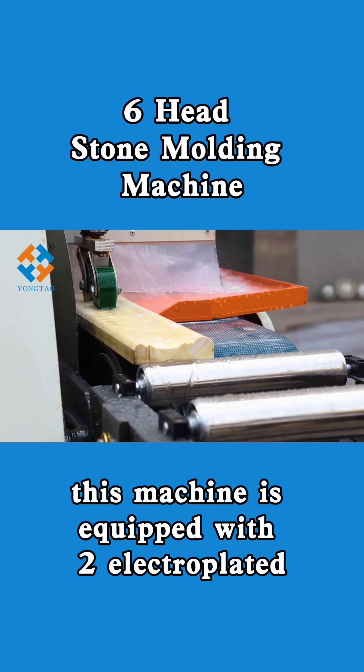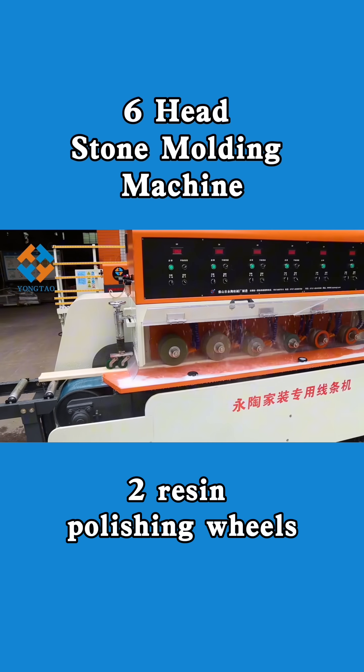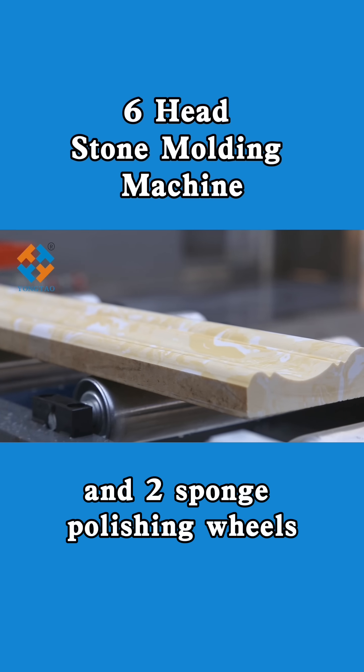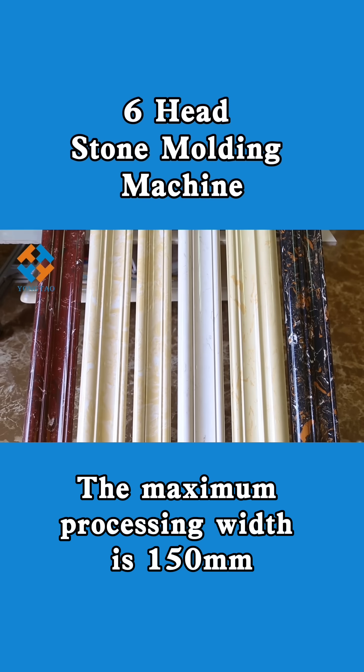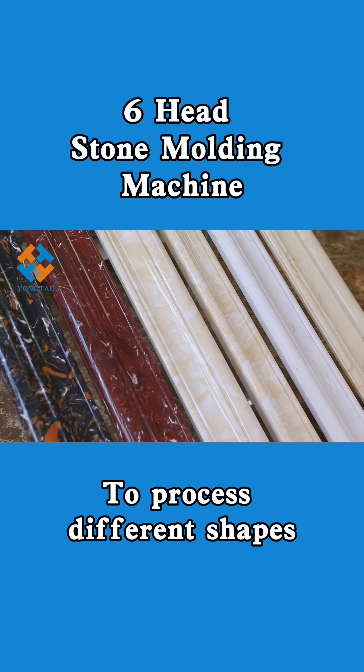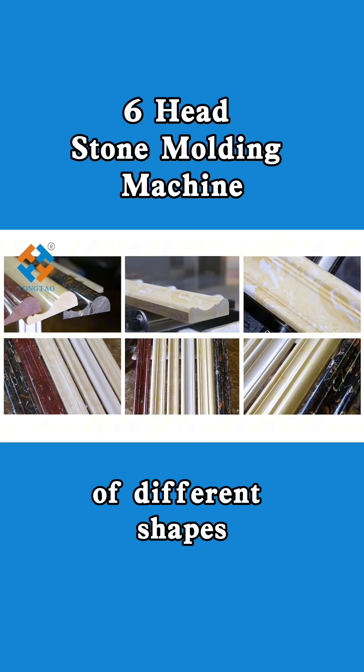This machine is equipped with two electroplated profiling wheels, two resin polishing wheels, and two sponge polishing wheels. The maximum processing width is 150 millimeters. To process different shapes, it is only necessary to replace the wheels of different shapes.